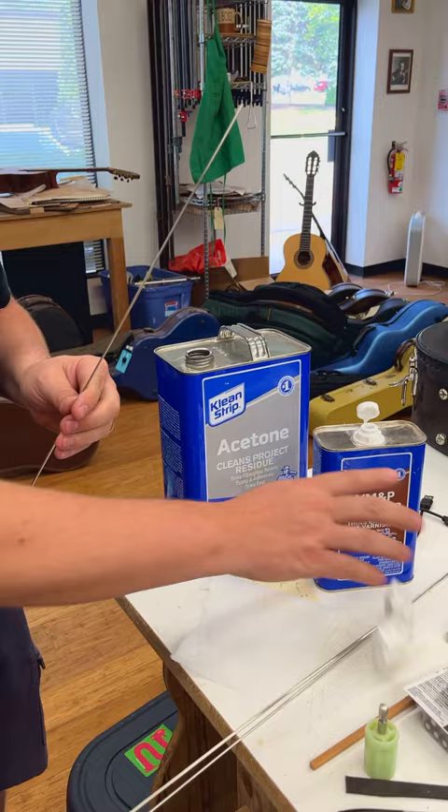So you use a little bit of both of these solvents to clean off your fret wire, and then they come off perfectly clean and they're shiny.